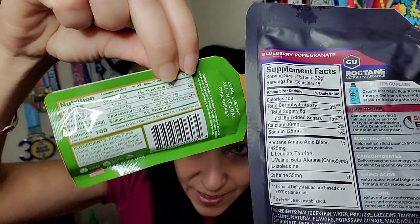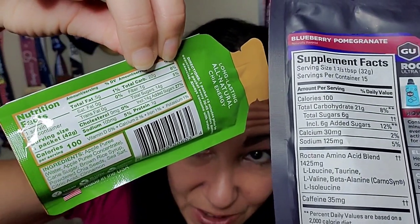Both contain 100 calories and both contain between 20 to 23 grams of carbs, which is pretty standard. The Roctane does list potassium sorbate but that's a preservative — it doesn't make it to the nutritional facts list, so my guess is it doesn't even reach one percent of the potassium you need.